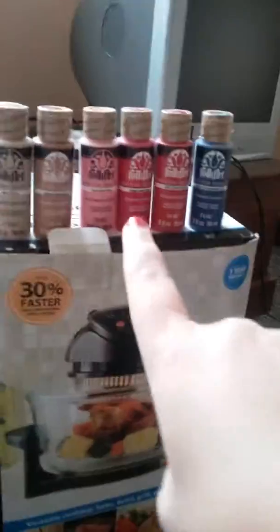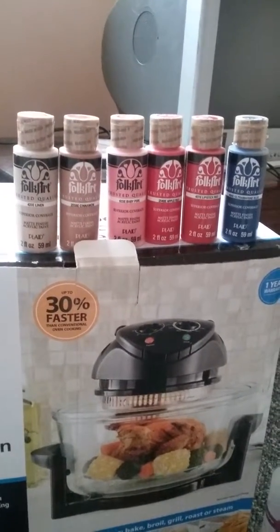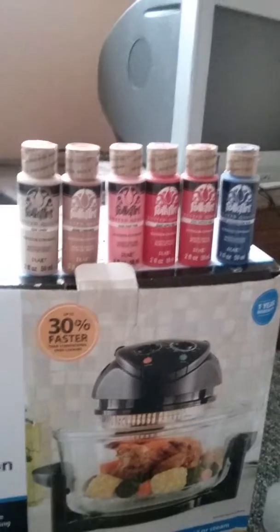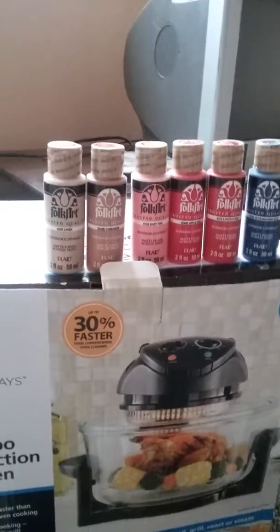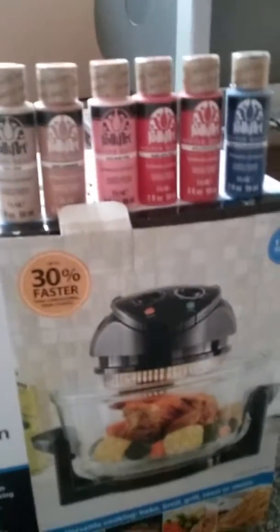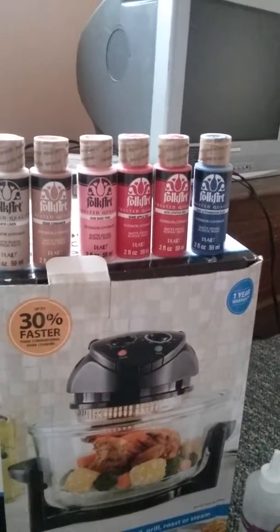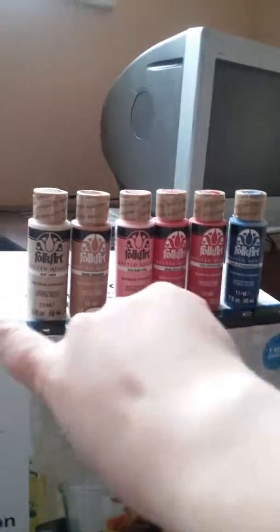These are not all the colors I'm going to have — the store was sold out of quite a bit of it. I'll need to either order some Folk Art paints online or hope Walmart carries them. I kind of live in the middle of nowhere, so my store choices aren't great and I can't just pop into a craft store to grab whatever I need. I rely on Walmart to keep things in stock, which doesn't always happen.